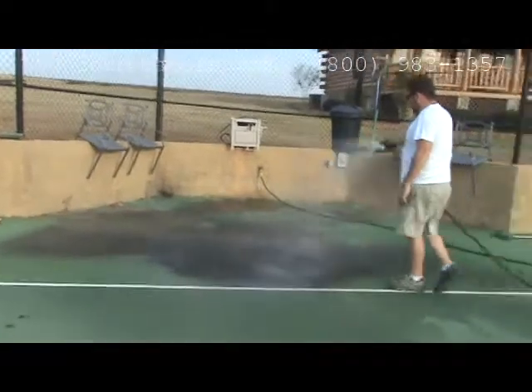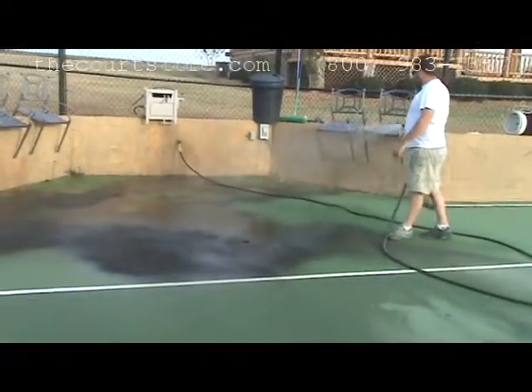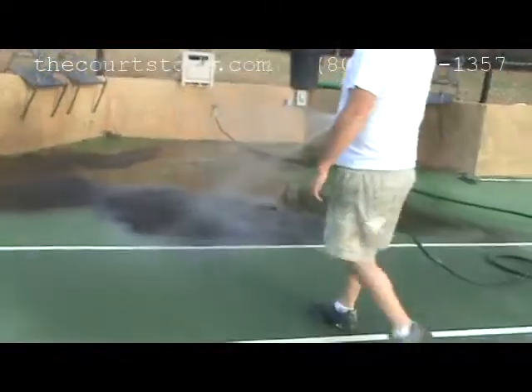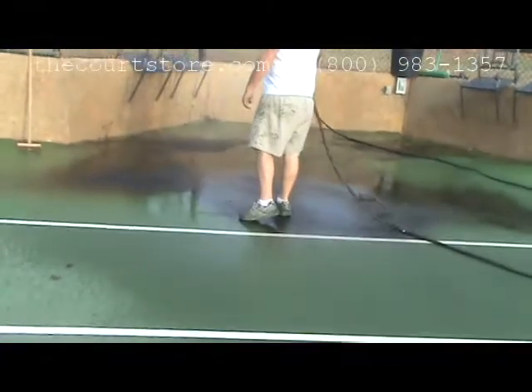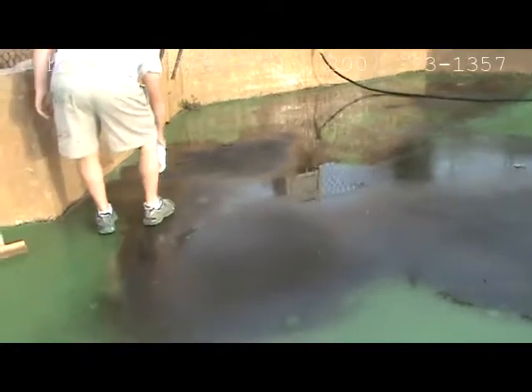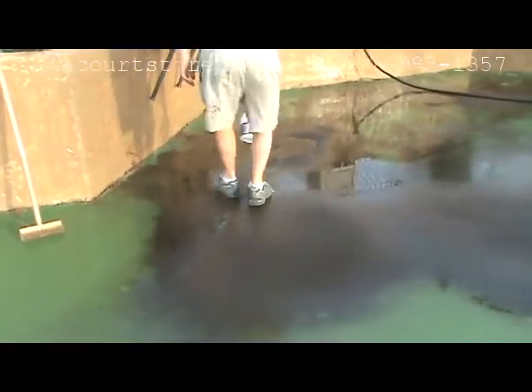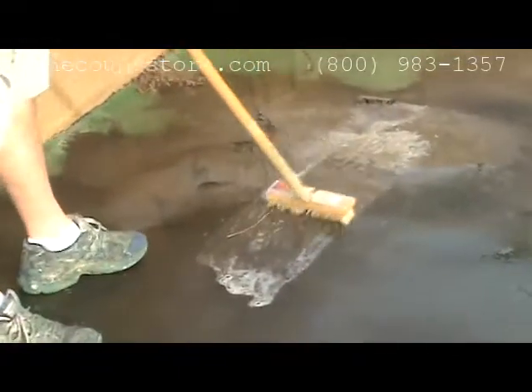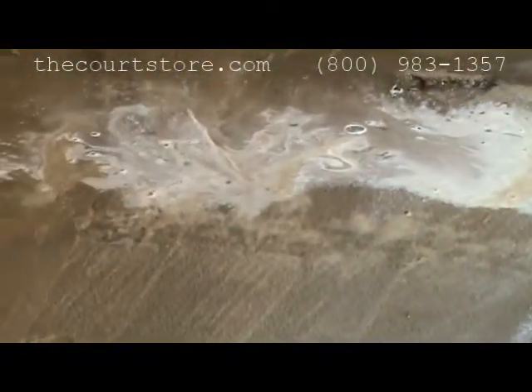First, soak the area to be cleaned well with water. Then pour out a little straight bleach in a small area. Next, scrub the bleach into the mildew with an acid brush until it releases from the surface. You will repeat this process until you have scrubbed the area clean. If you're cleaning a large area, keep the area you've already scrubbed wet. If it dries, you'll just have to scrub it again.